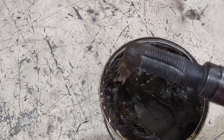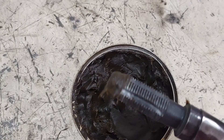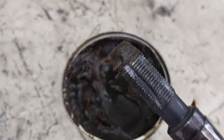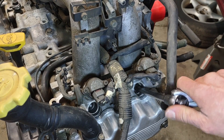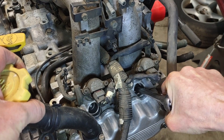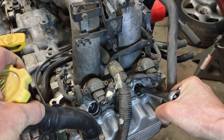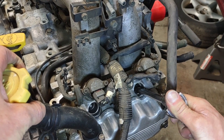Now go ahead and start cutting the new threads in the head. We're just gonna slide this on in here, try and keep it as straight as possible, apply some pressure, and just try to get the tap started and start cutting some new threads.